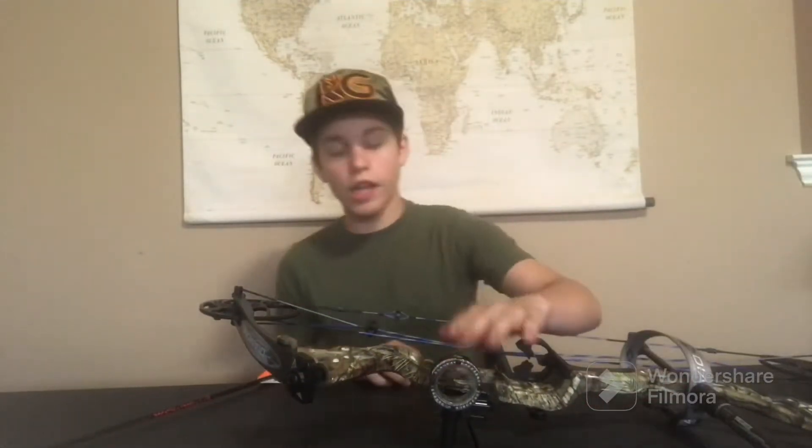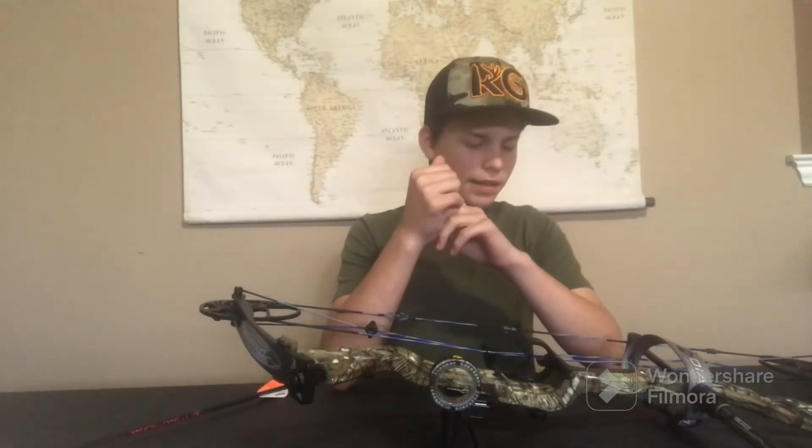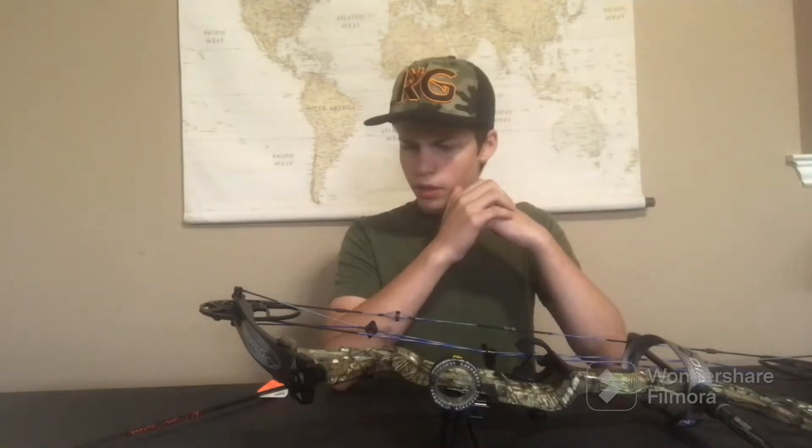I have a Trophy Ridge sight — it's a single pin sight — and then I have an 8-inch stabilizer with several ounces of weight on it. That's pretty much it for what I would have actually put onto this bow.